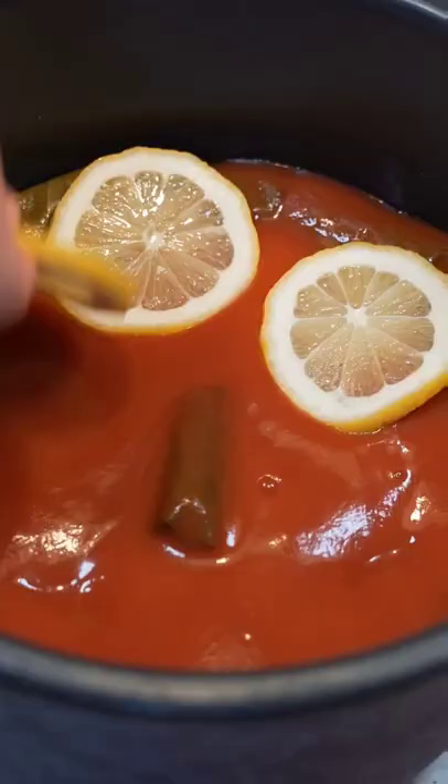Now layer them in a pressure cooker and add tomato sauce, some slices of lemon, and fresh dill. After about 10 minutes on high pressure, we're done. Enjoy!